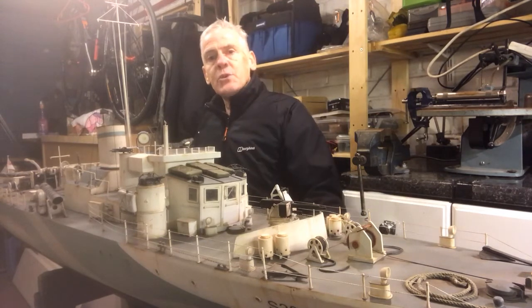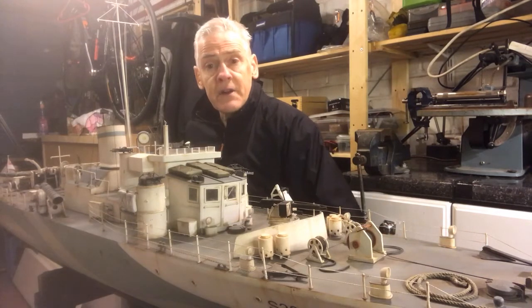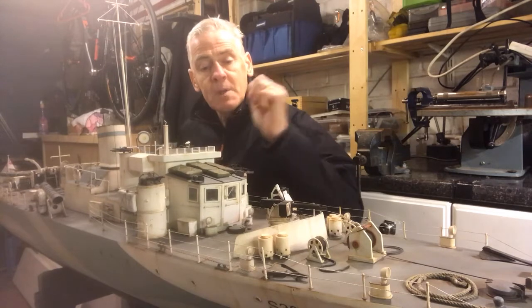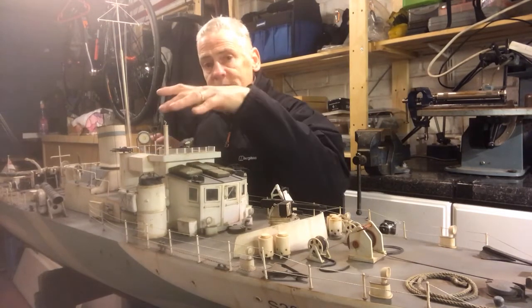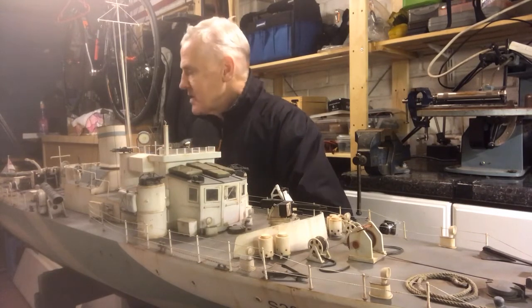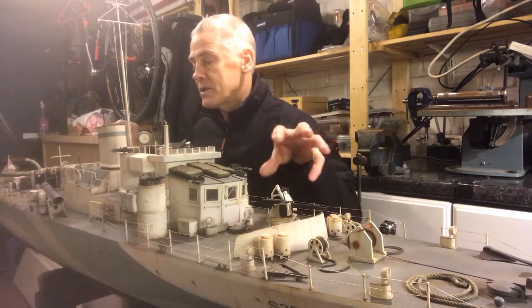It's a beautifully designed steel hull, very well armored with a lot of machine guns, torpedo tubes as you can see here, a 3-inch deck gun at the stern, and a pom-pom gun at the front.